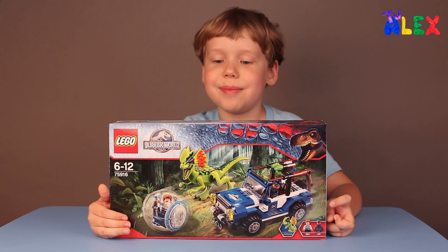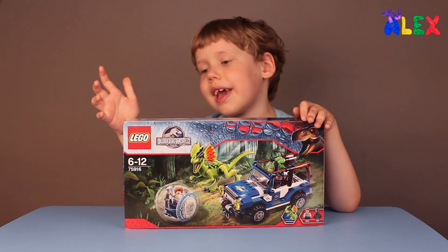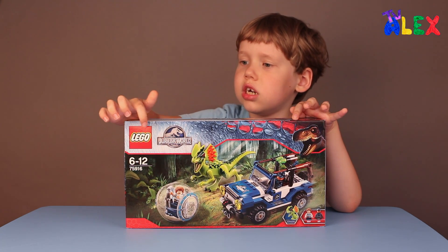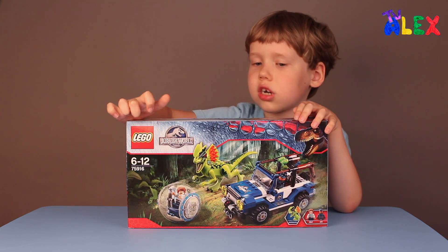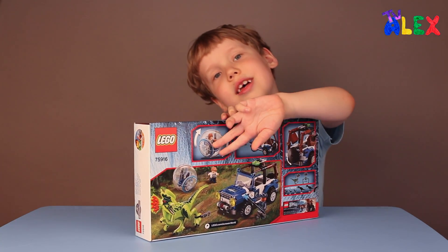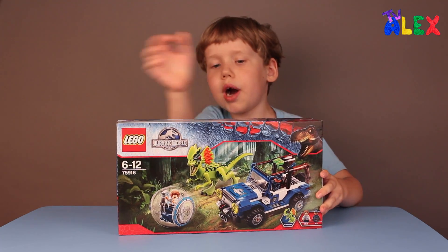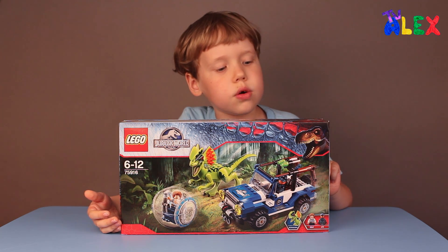They're the little Dilophosaurus, I bet. And let's take a look at the box. There's a Jurassic World sign right here near the Lego sign. And at the back you can see that the bubble car could roll. And the dinosaur isn't one piece - there's a bit more pieces. And the number is 75916.